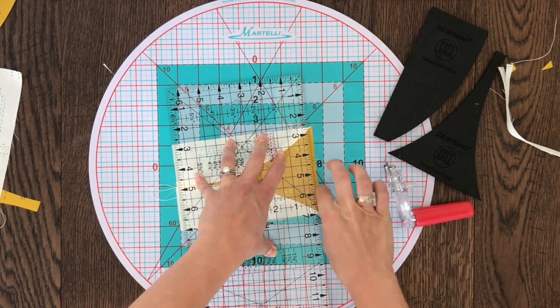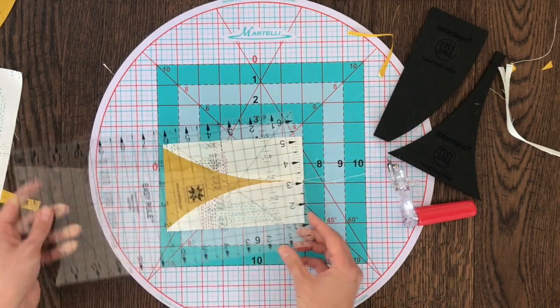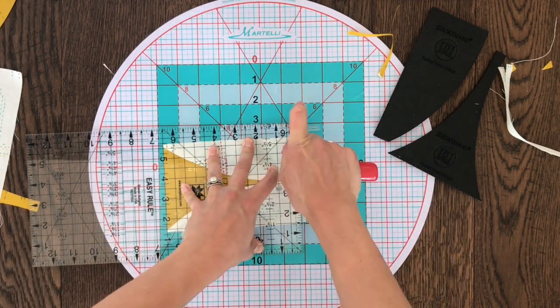You have three straight edges now, which is perfect — all we have is one side left. This block is going to measure six and a half inches tall, so I'm simply putting the six and a half inch mark at the bottom of my block and trimming off the excess at the top.